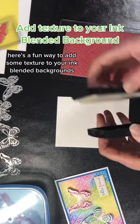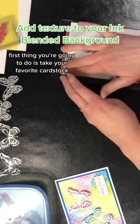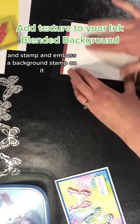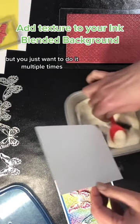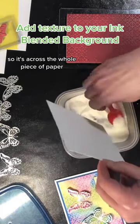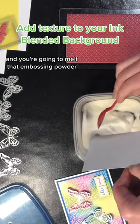Here's a fun way to add some texture to your ink blended backgrounds. First thing you're going to do is take your favorite cardstock and stamp and emboss a background stamp on it — or you could do image stamps — but you just want to do it multiple times so it's across the whole piece of paper. You're going to put some clear embossing powder on there and you're going to melt that embossing powder.